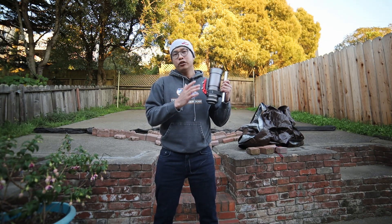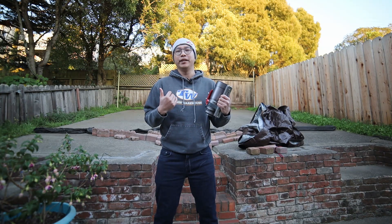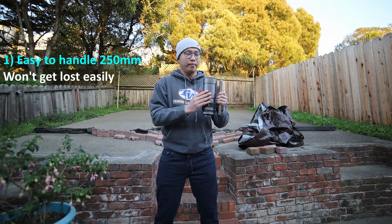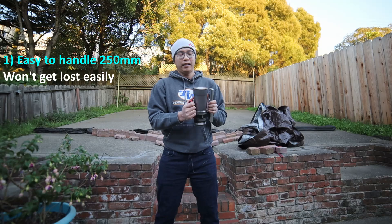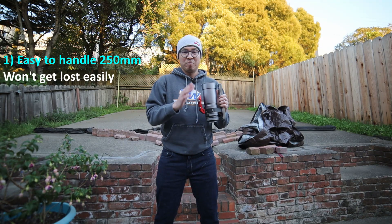Reason number one goes back to the focal length of 250 millimeters. I used to be a visual observer periodically and wasn't great at it — I had a hard time finding objects with a reflector of about 700 millimeters. When I saw this at 250 millimeters, I thought that was perfect because I'd be able to see a lot in a single picture frame and I'm not likely to get lost. At 250 millimeters, you're not so zoomed in — you get a super wide field, so it's very easy to find objects.